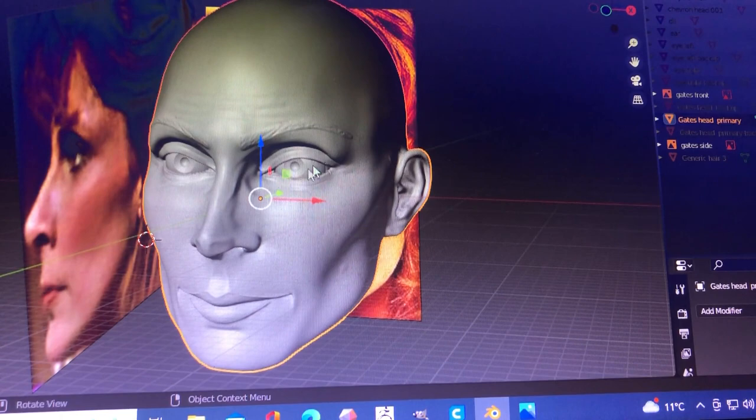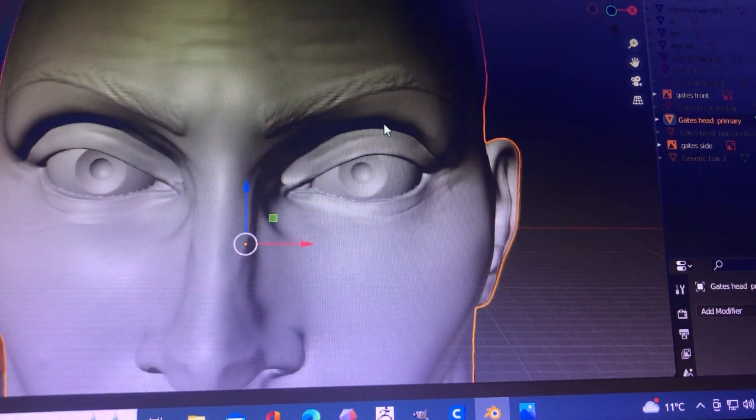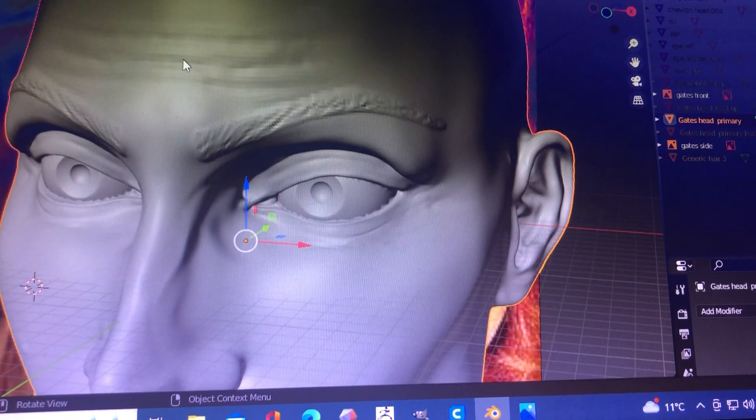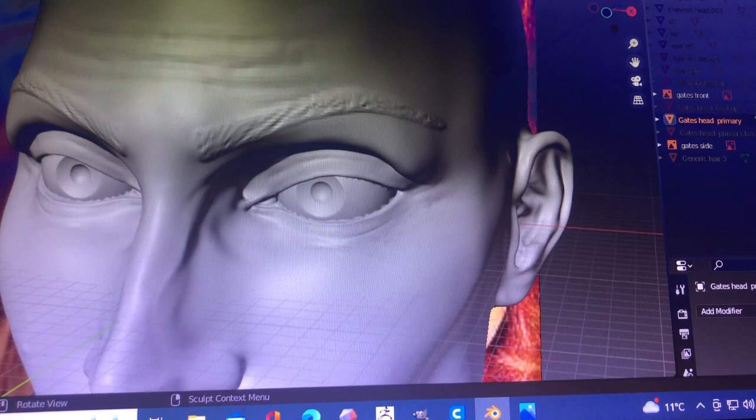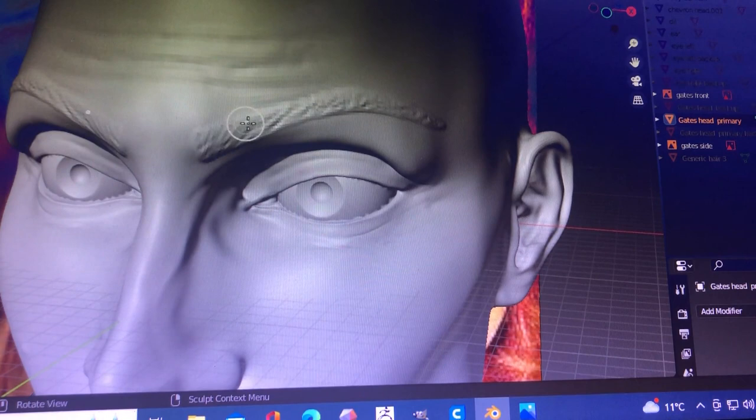A little trick I did for the eyebrows - going into sculpt mode. What I did to get these eyebrows sculpted in, very simply, I used the mask tool. I selected the mask tool, brought the radius down, and just to demonstrate: what I did initially was use the mask tool like a paintbrush.